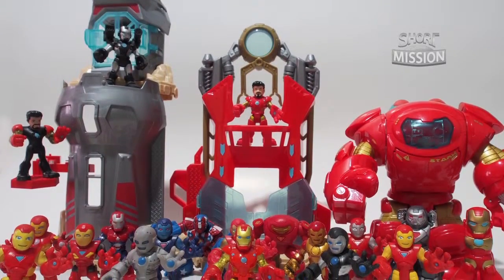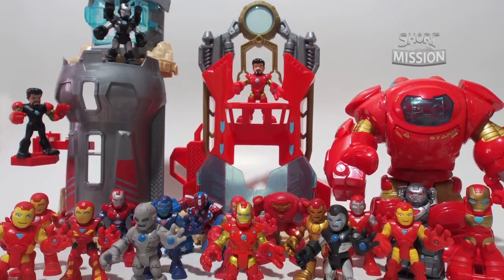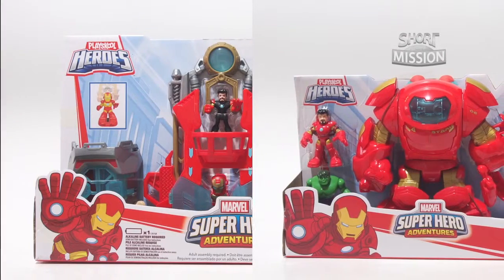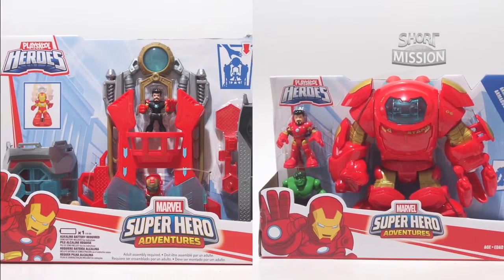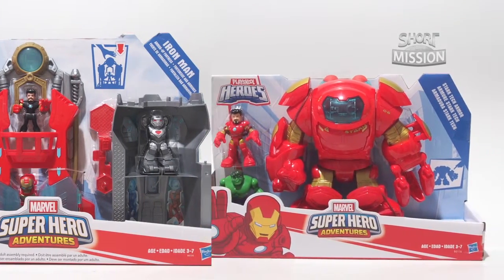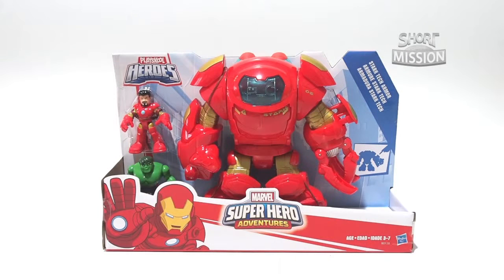Hey guys, welcome to Short Player Mission and our Iron Man Complete Collections of Play School Hero 2015. In this video, we will also review the Iron Man Hulk Buster playset and the Armored Fortress playset. First, let's take a look at the Stark-Tash armor.